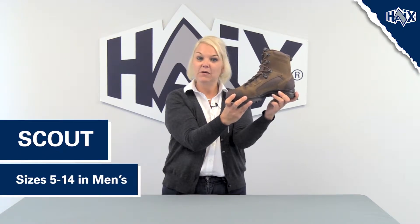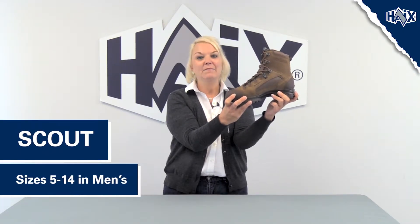The Scout is available in men's sizes 5 through 14, including half sizes, and medium width only.